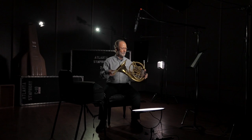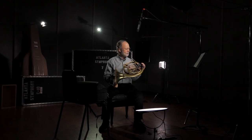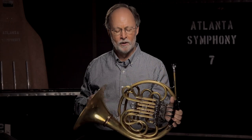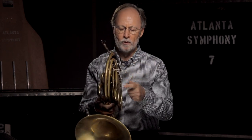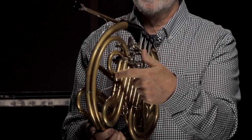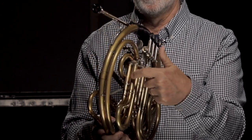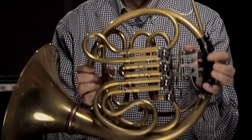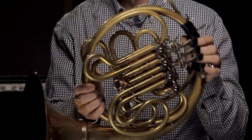A typical orchestral horn is what we say is an F, which is what you get when you have a 12-foot long instrument. But in fact, most players use a double horn — you can see two ranks of valve slides. So it's an F, but it's also in B-flat. I can shorten it by three feet, so you have a nine-foot horn and a 12-foot horn.